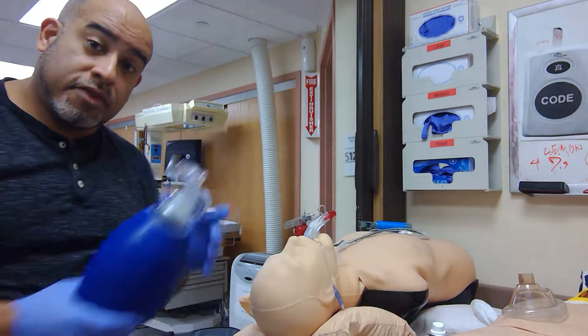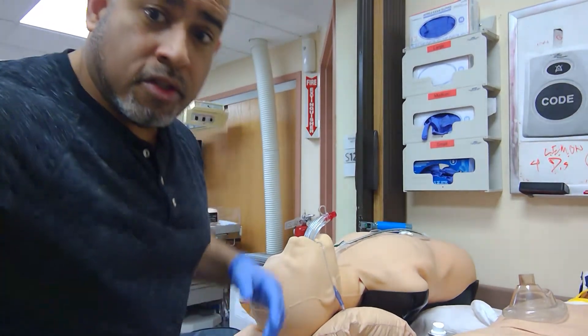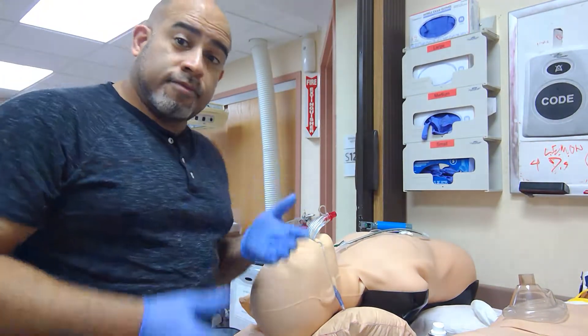Red top: average-size people, 5 to 6 feet tall. For tall people, it's all about purple. For short people, yellow.